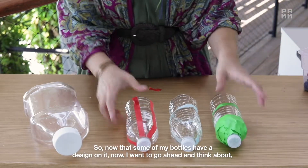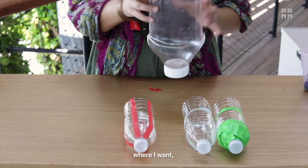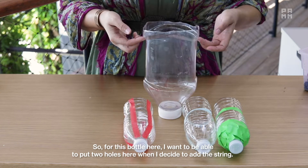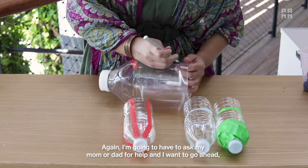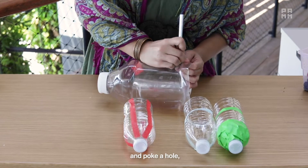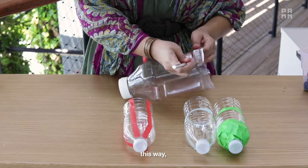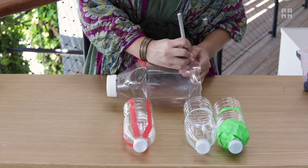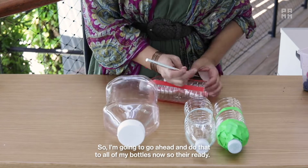I'm going to go ahead and add some color to my other two water bottles. Now that some of my bottles have a design on them, I want to think about how I want my plants to hang. For this bottle, I want to put two holes here for the string — poking a hole going horizontal on both sides of the bottle. I'm going to do that to all of my bottles now so they're ready.